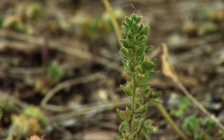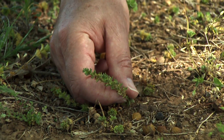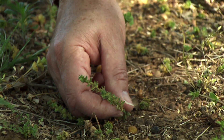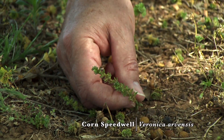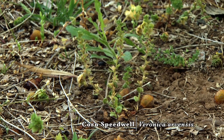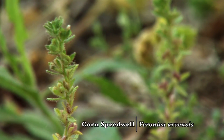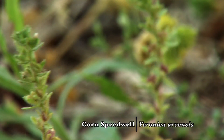Next to the common chickweed is an example of speedwell. There's thyme-leaved speedwell and also corn speedwell that are common in Oklahoma as lawn weeds. Both of those species are winter annuals as well. The speedwells will have a very light blue flower, though today the flower isn't very visible on this one.